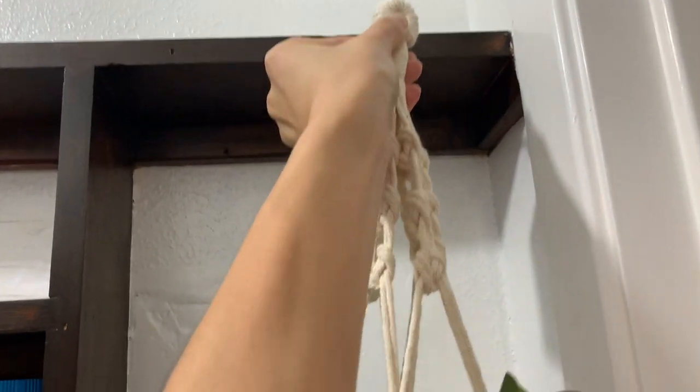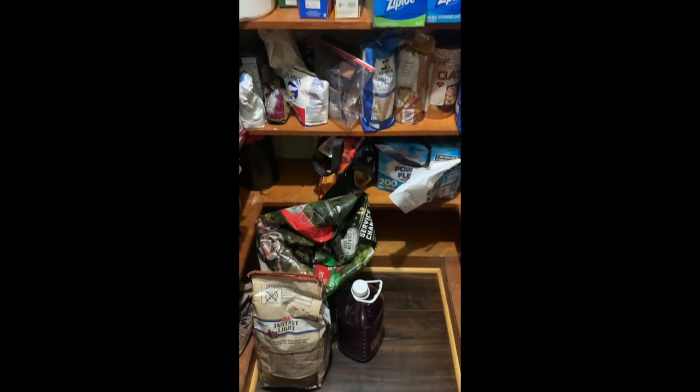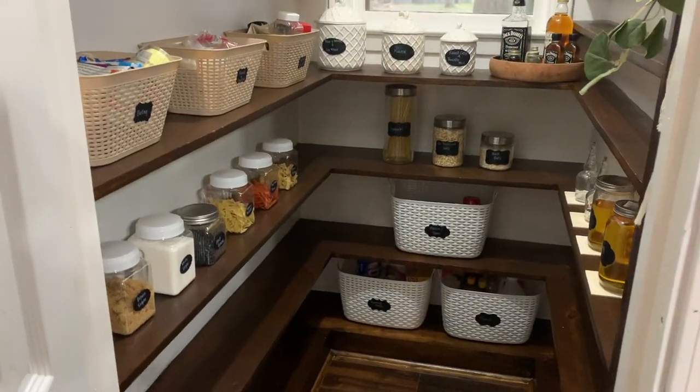We've made it this far — thank you so much for sticking around. Let's remember what this pantry used to look like, and what it looks like now.